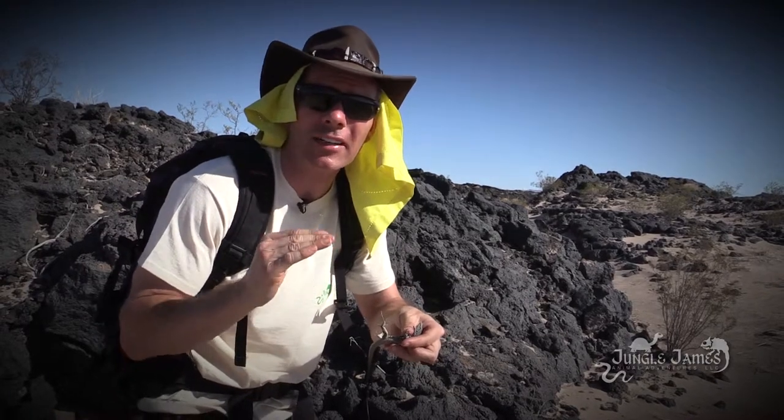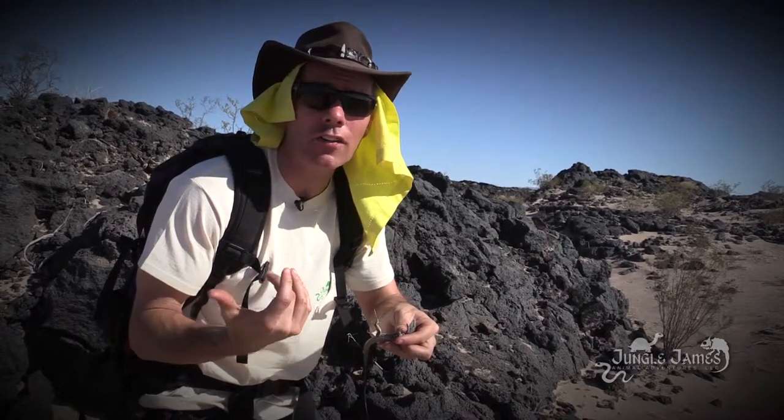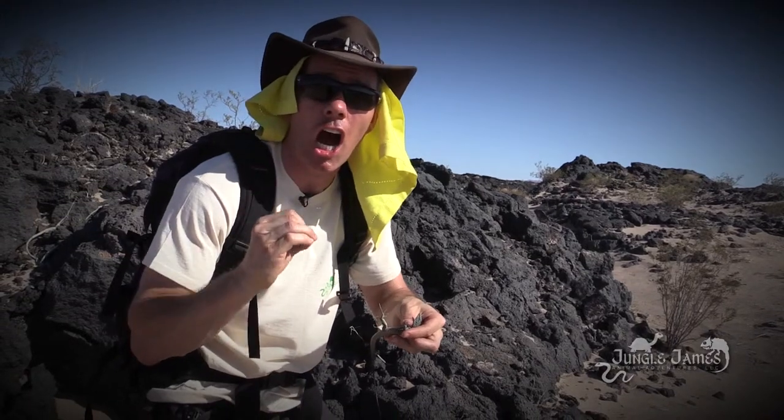It gets hot. Today we're at about 99 degrees and that rock over there is about 140 degrees. So it is hot, hot, hot.